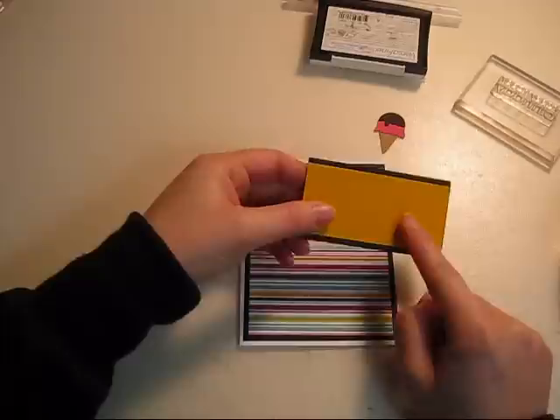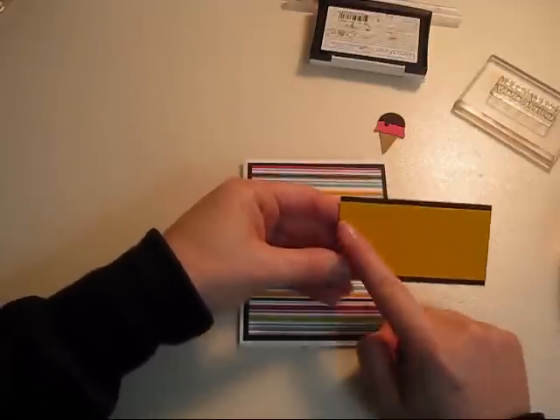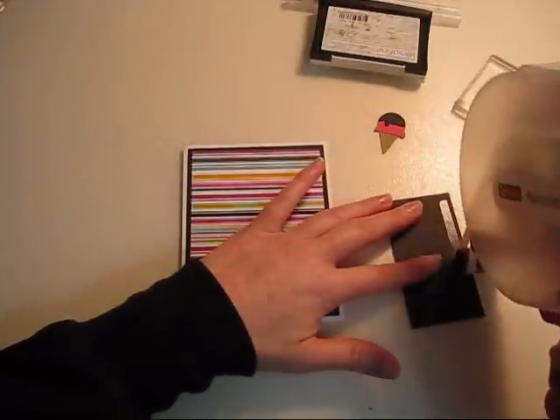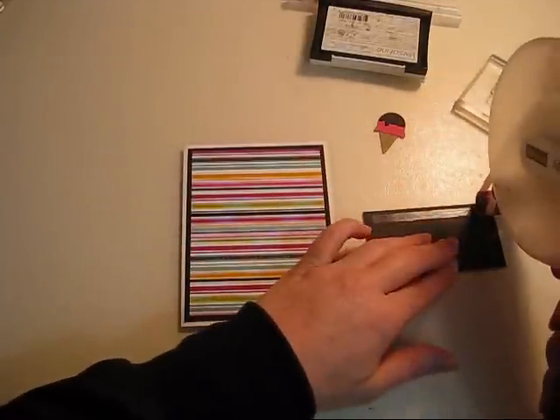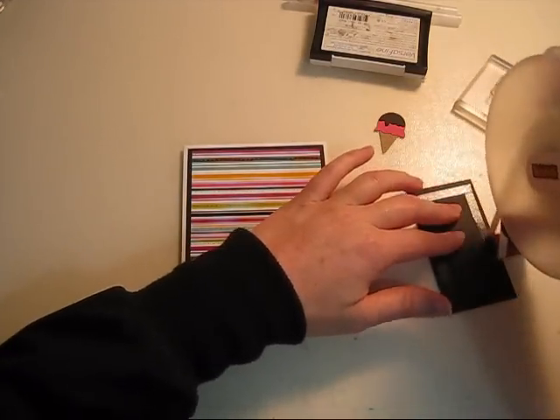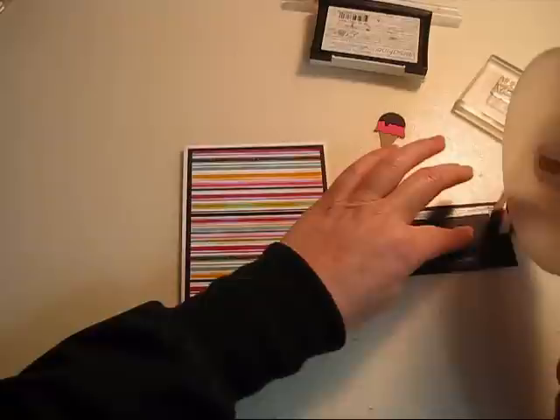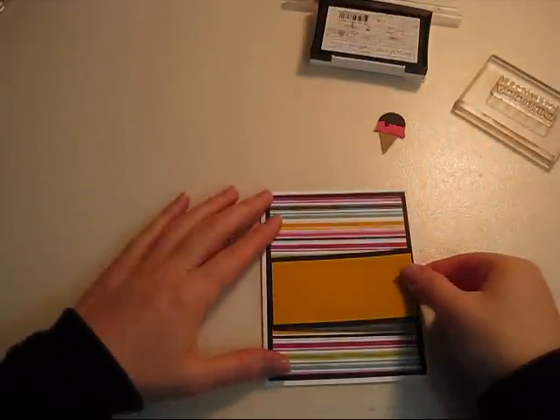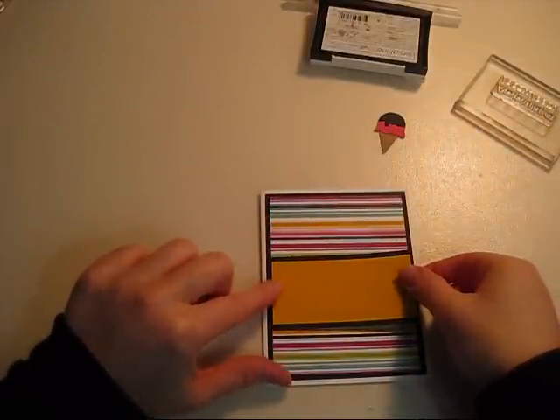All I did was choose two coordinating colors from within the decorative paper. This black strip is two inches by three and three quarters, and the yellow one is one and three quarters by three and three quarters. You could put this in the middle, center it, put it towards the bottom — it doesn't really matter which way you do it. I kind of like it in the center; it doesn't have to be perfect.